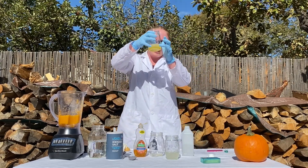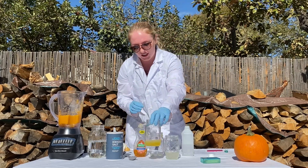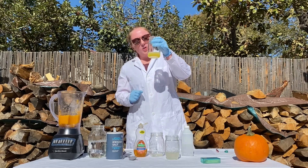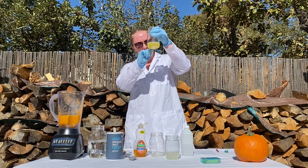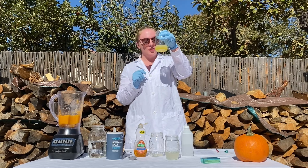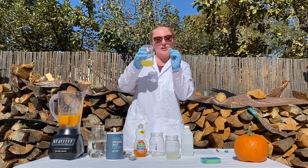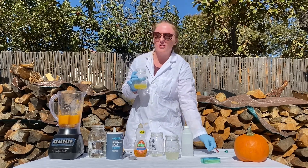Now you should see some distinct layers beginning to form, but you can let it rest for a couple minutes and come back and you should be able to see your DNA. After a couple of minutes have passed, you should be able to see two distinct layers, and right where those layers meet, you might be able to see some stringy white stuff — that is your pumpkin DNA. If you would like to extract this and save it for later, you can take a toothpick and very carefully fish it out, and you can actually store it in some of your leftover isopropyl alcohol to show your family or friends.